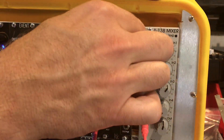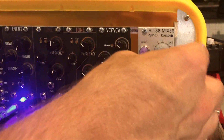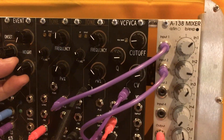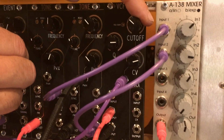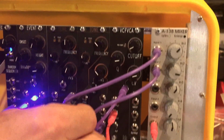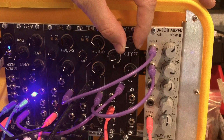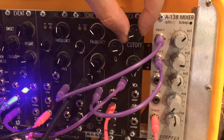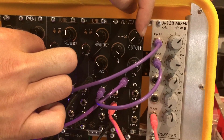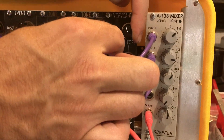Let's hear what the other waveforms sound like — triangle. Turn that resonance down, it's crazy.